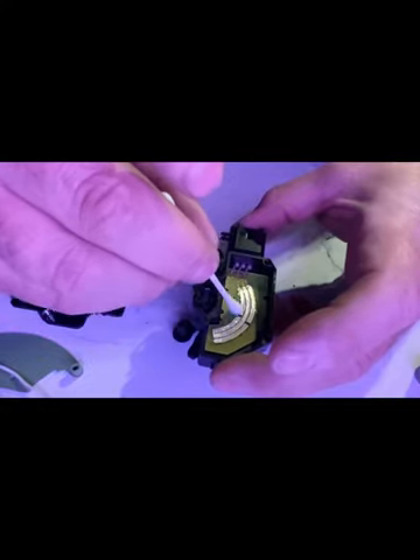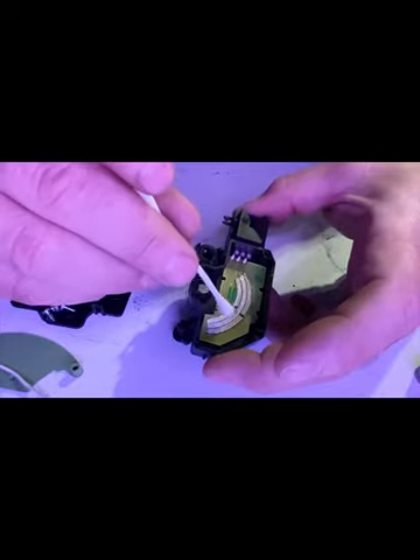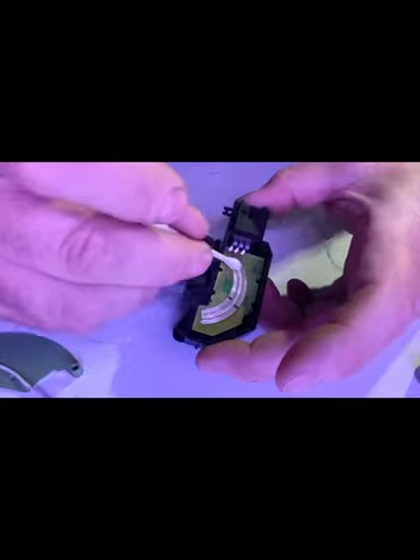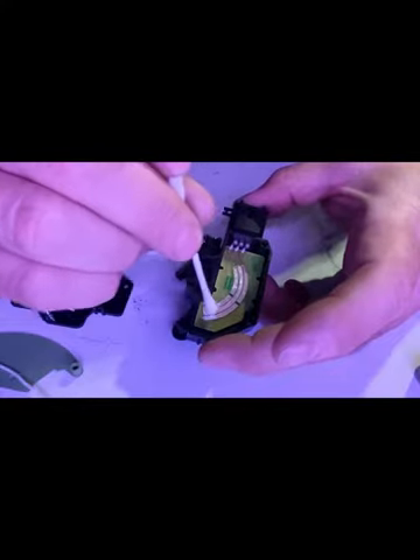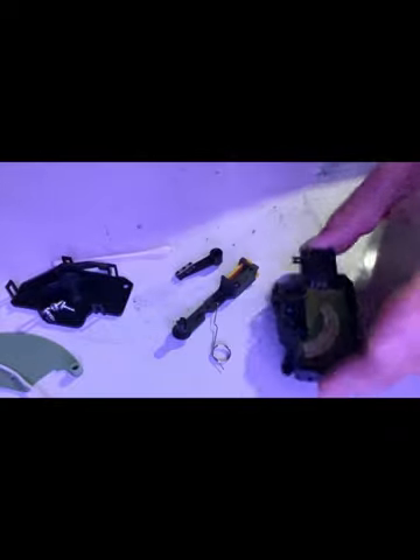Just a light coating. My contacts here are actually in really good condition - they were just dirty from age. If they were worn off and I was really trying to salvage this, what I would do is take electrical solder and a soldering iron and put a new layer over top. A lot of flux, keep it cool so you don't melt the board - but that's what I would have done.